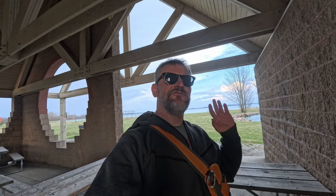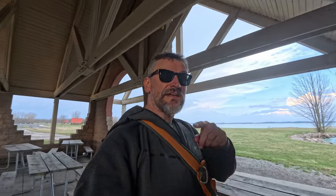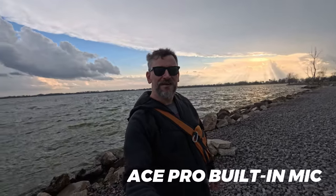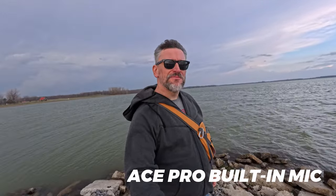It is very windy out here at the lake today and you're listening to the built-in mic of the Insta360 Ace Pro. I'm in the shelter house now but I'm going to step out there in the wind so you can hear how windy it is, and then I'm going to plug in the Sennheiser shotgun microphone so you can hear the difference. Okay, it's extremely windy as it normally is this time of year out here at the lake — this is kind of an extreme example. This is the built-in microphone of the Insta360 Ace Pro; I doubt you can hear me at all. The wind is just ripping through here, and I would assume this is going to be unusable audio.